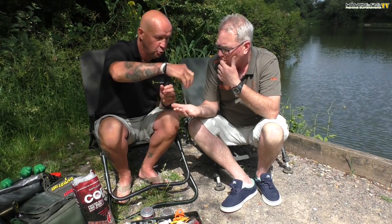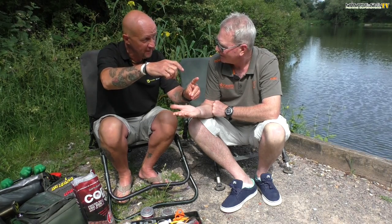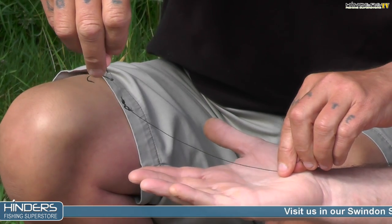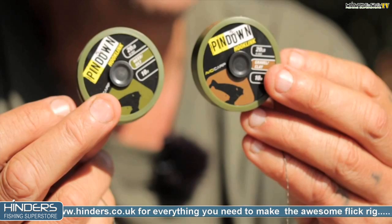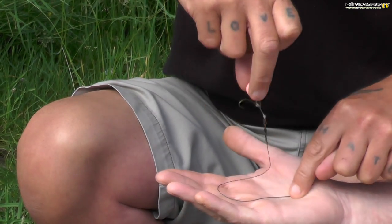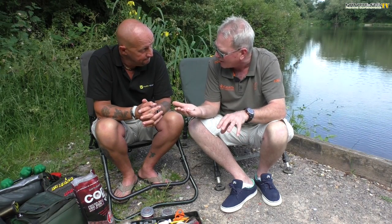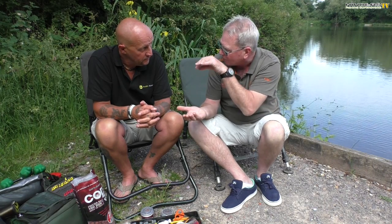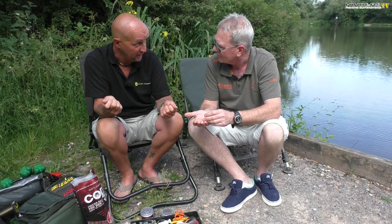I generally use it 50-50 — pop-ups or wafters — it doesn't matter. It's a brilliant pop-up rig and an equally good wafter rig. Now if you use your palm over your hand — see that? Right, if you throw that out — your standard stiff hinge rig bumps down and that's all the movement you get. But with this rig, when it hits the lake bed it falls in a little pile, pinned down — heavy but supple. Look at the amount of movement we get when a fish comes to take that.